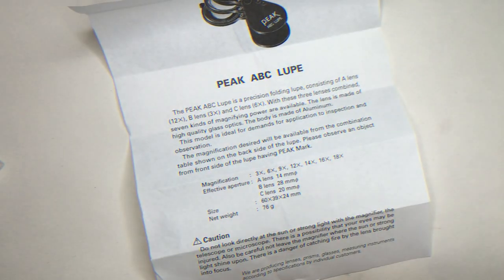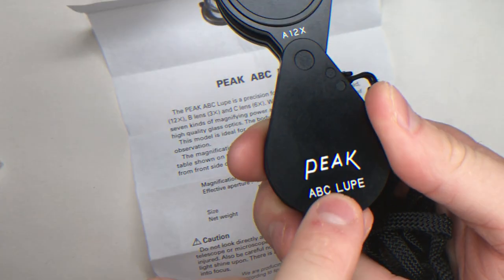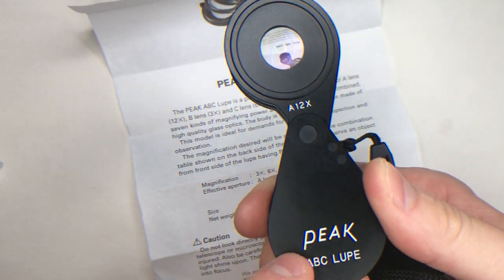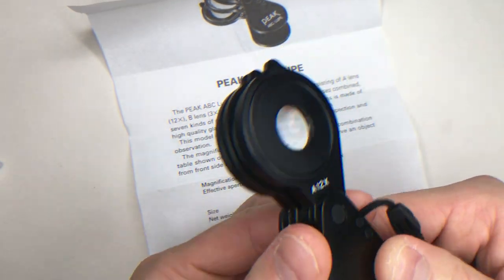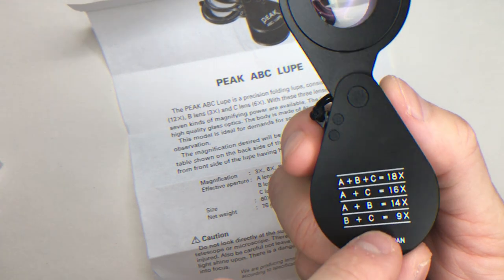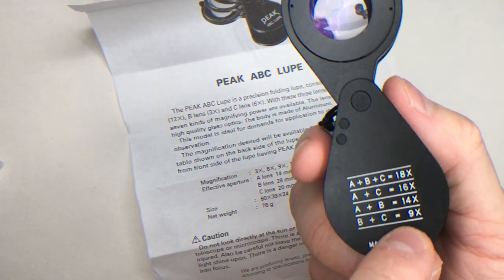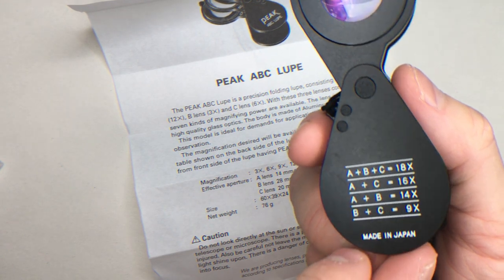You hold the loop with this side up to your face and this side down. Here you can see the different magnification options.